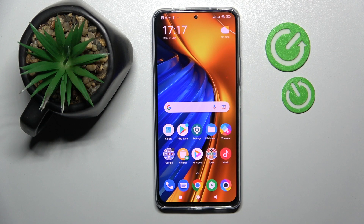Hello everybody, today I have the Poco F4 smartphone and in today's video I would like to show how you can share the Wi-Fi network password on this device.